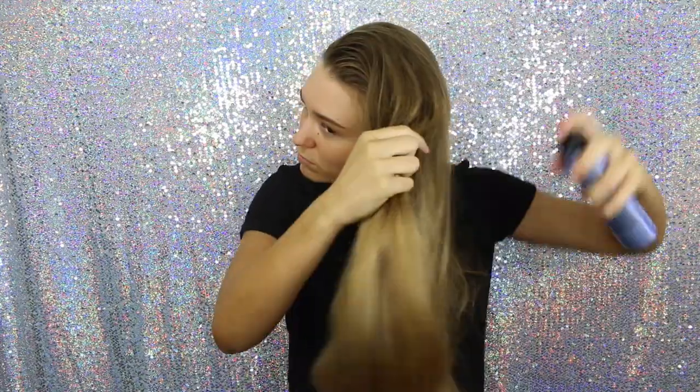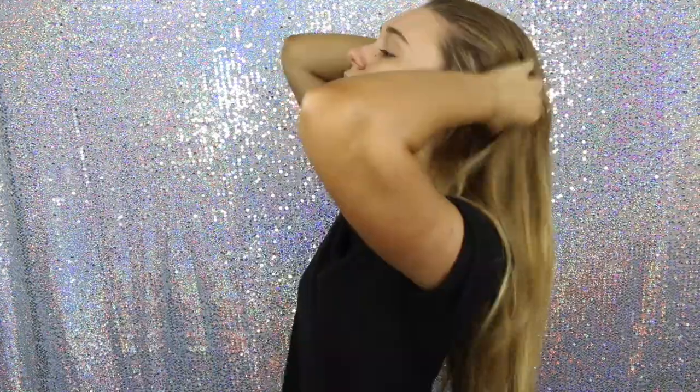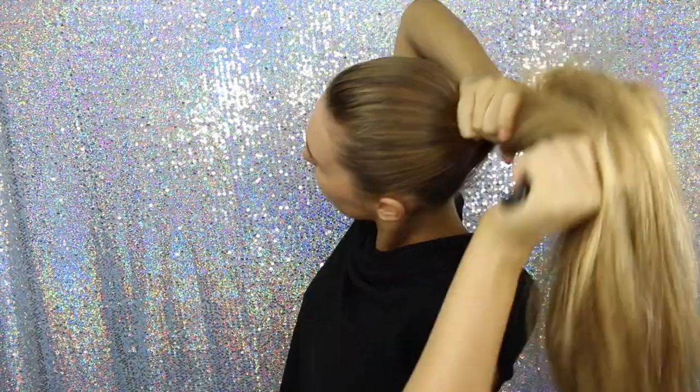After I've gone ahead and brushed my hair out, I'm then going to spray some texturizing spray in it because my hair is so flat and just doesn't have any volume at all, so this really does help with that. And then I'm going to put my hair up into a high ponytail, because I want my curls to kind of start a bit lower than normal — so under my ears.